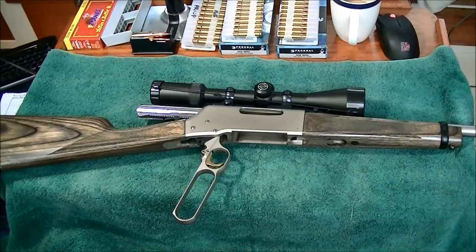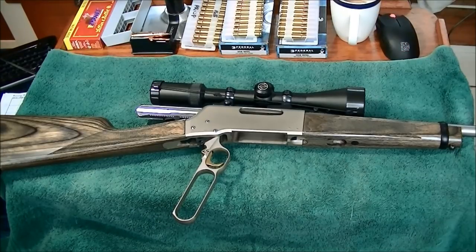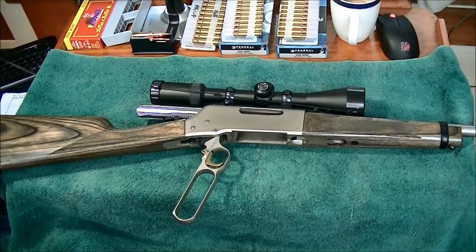Hi there. This is my review of the Browning BLR. This particular BLR is a stainless takedown model chambered in .308. There's quite a wide variety of chamberings offered in the BLR, which makes it somewhat unique for a lever action rifle.